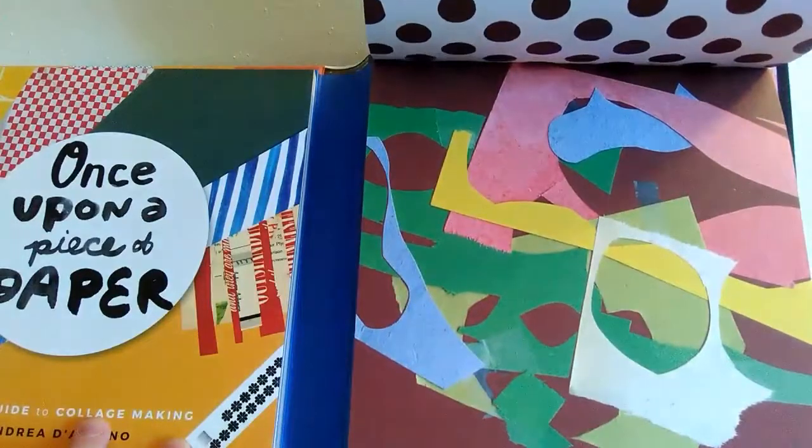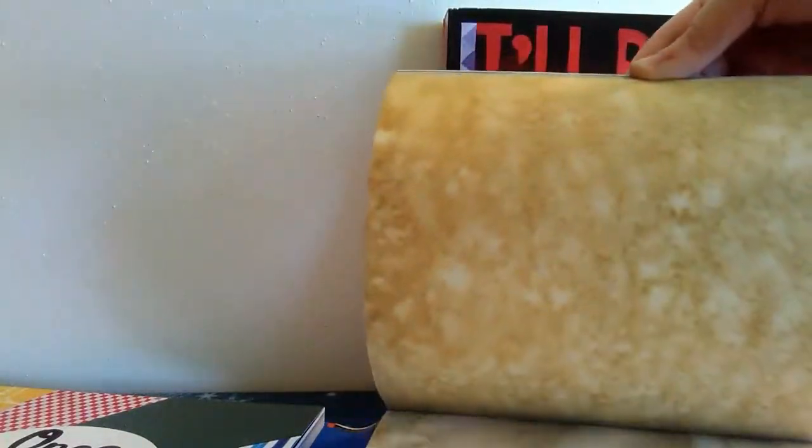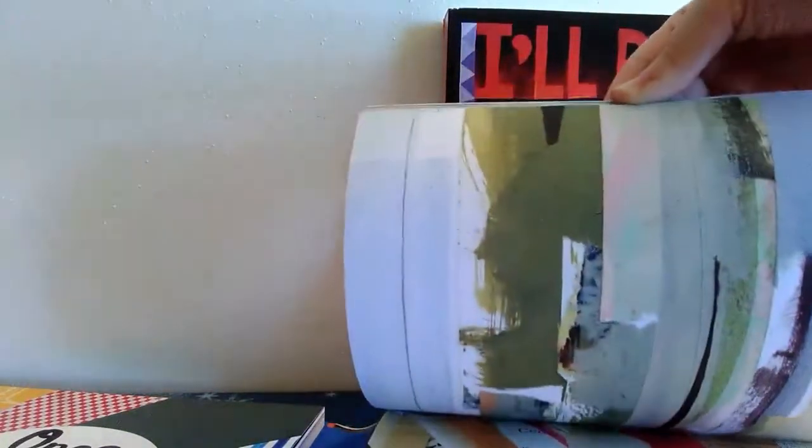And I don't know if you can tell — let me lift it up — but you can kind of tell now that there are actually designs on both sides. On the front and the back, there are different designs for each paper, which is pretty awesome.